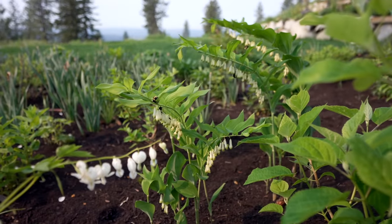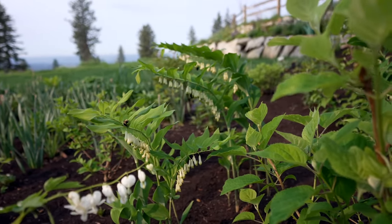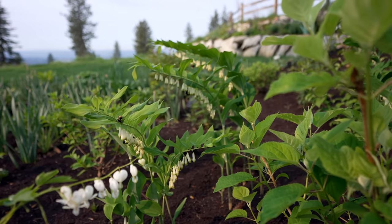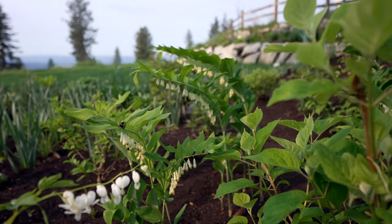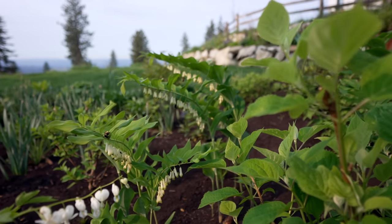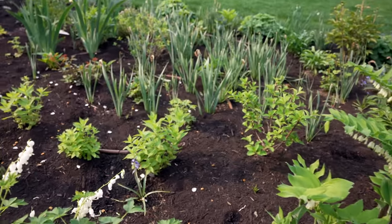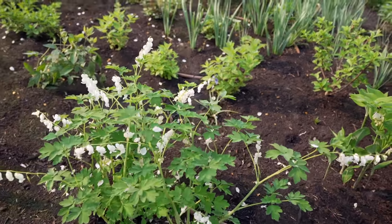Look at this beautiful Solomon's Seal. It has become one of my favorite herbaceous perennials for the spring garden — gorgeous as a cut flower and it's just covered in bumblebees. Can you see? I count one, two, three, four. And on the ones over here there's more as well. The white bleeding hearts have bumblebees all over them as well.